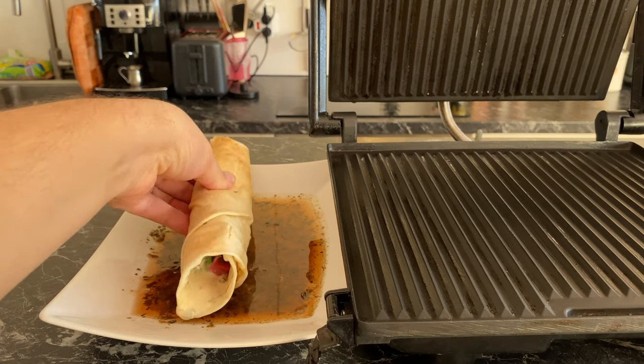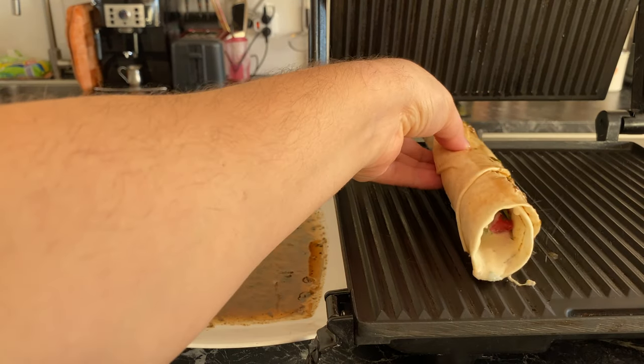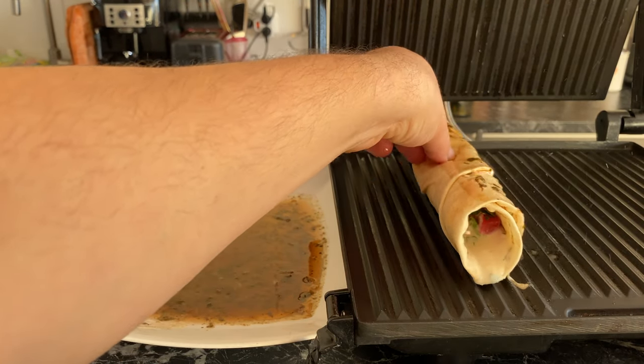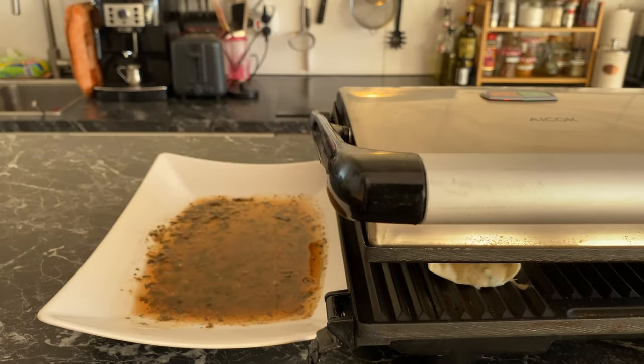Take your shawarma rolls, dip them in that sauce we had left, and press them with a panini maker or just in a frying pan. You can hear that beautiful sizzle — flavors from the inside, flavors from the outside. It's genius, it's delicious.